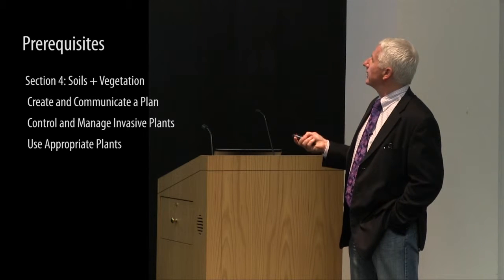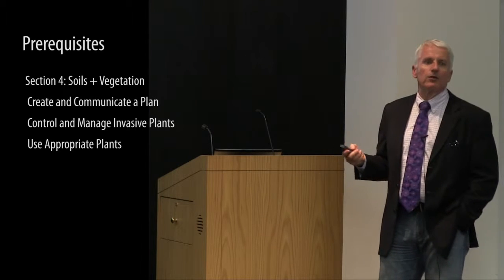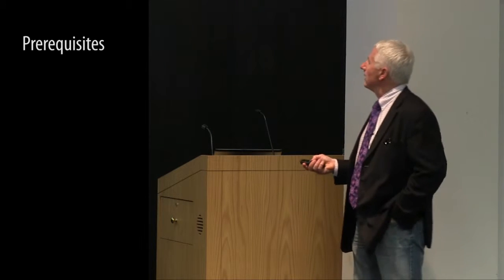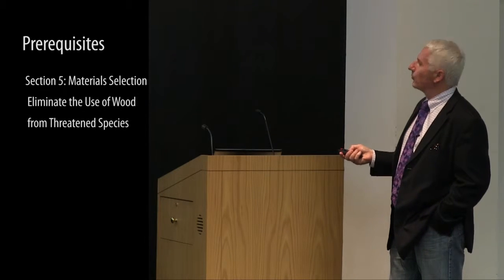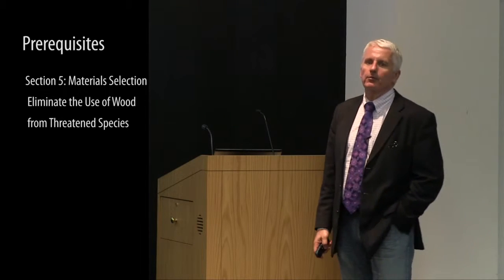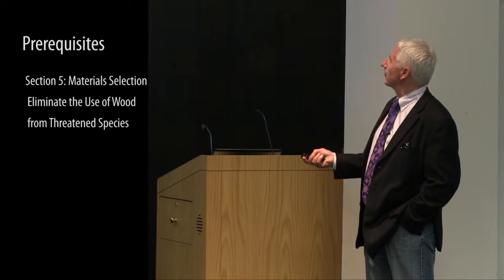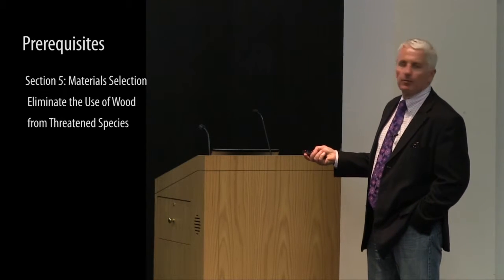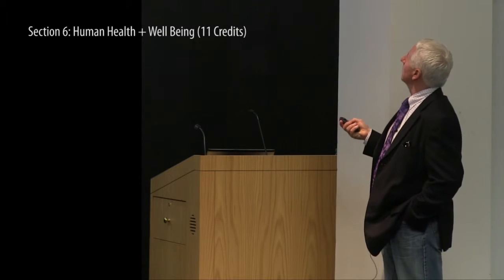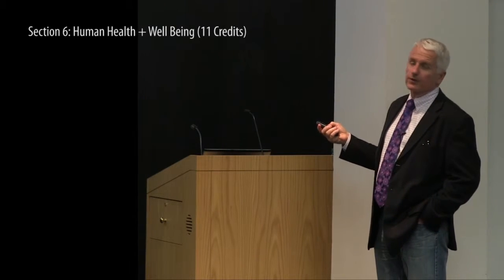There are additional credits under soils and vegetation related to the kind of vegetation, the degree to which you restore habitat, and other things in that category. Under material selection, one prerequisite is not using wood from threatened and endangered tree species — that's off the table — along with a number of additional credits.